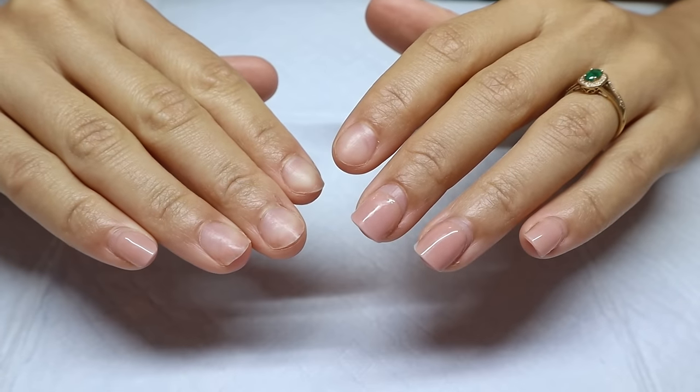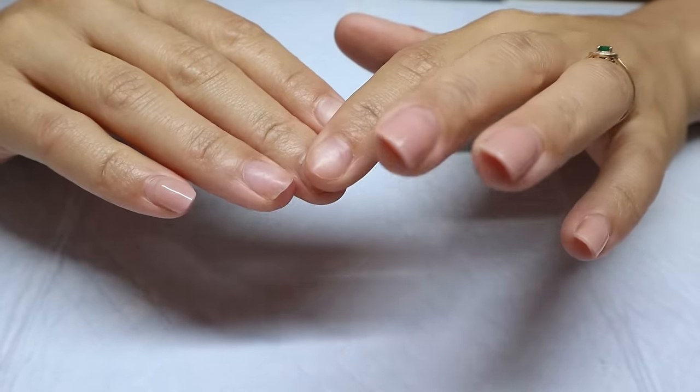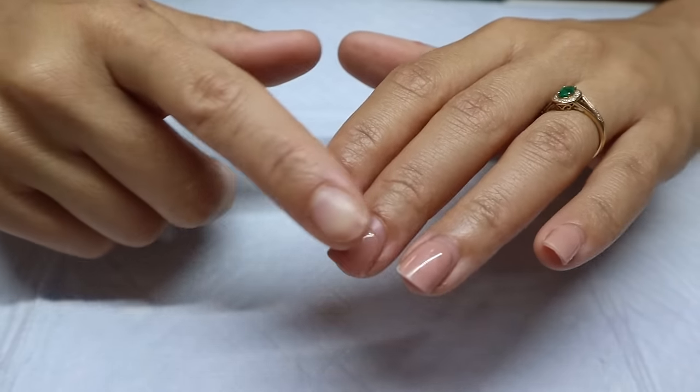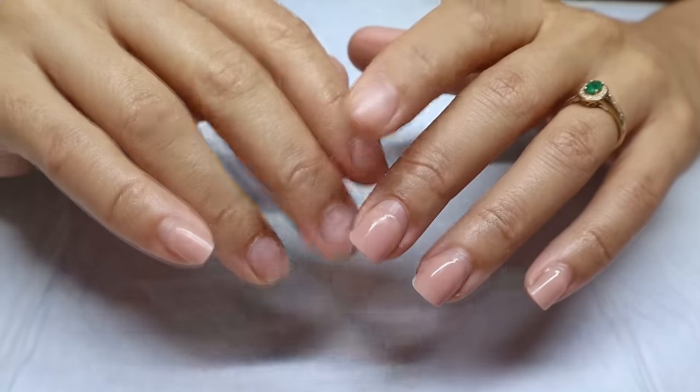Here is what's left of my last nail set. I did a horrible job taking this set off — I actually peeled these off, which I 100% do not recommend. But for the rest of these little nuggets here, I'm going to file and then soak off the remaining.